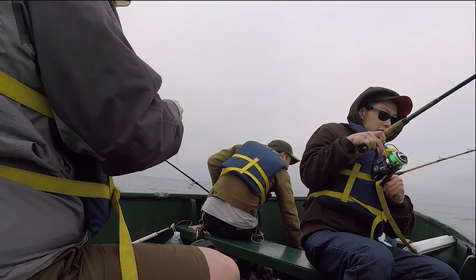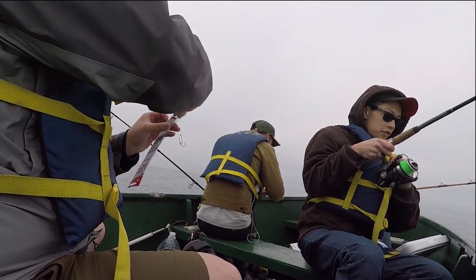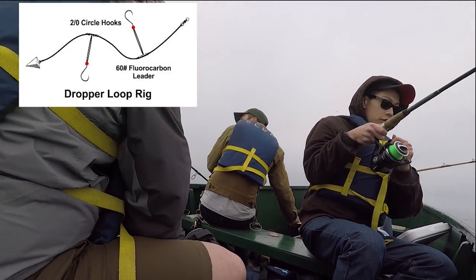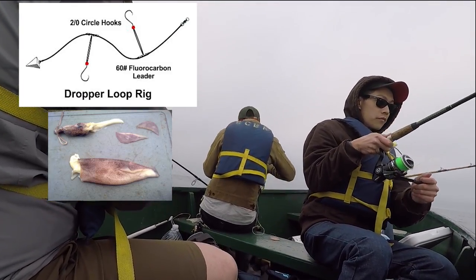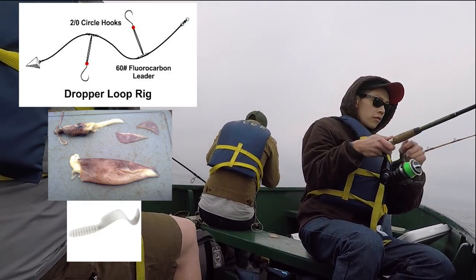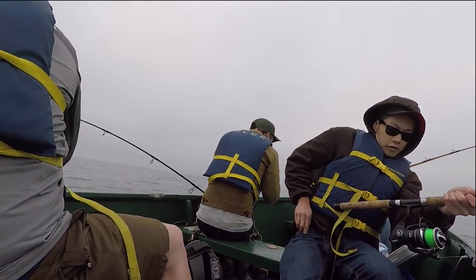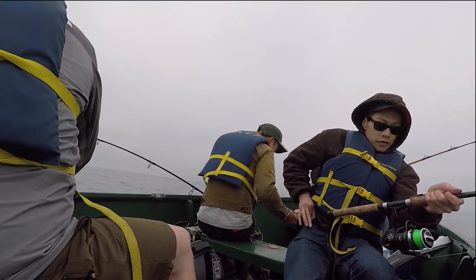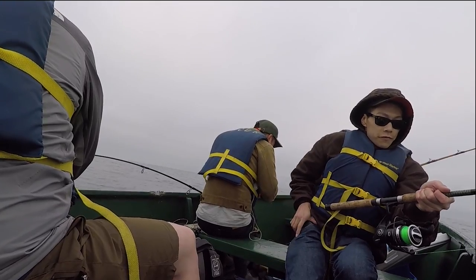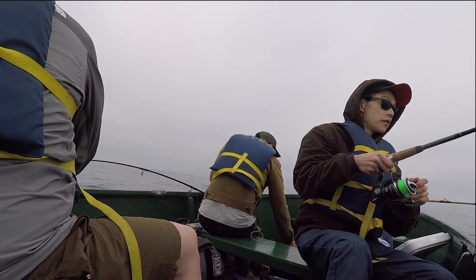So the setup that we all sort of used was just pretty much a variation of the high-low rig. We just had leaders, and basically we all had either squid, or I think some of us had mackerel, or the plastic squid. I was actually using grub tails and I was actually pretty successful with that. I was using squid in the beginning, wasn't too successful, switched to grub tails — which are straight plastics — I didn't even tip it with anything and I produced.